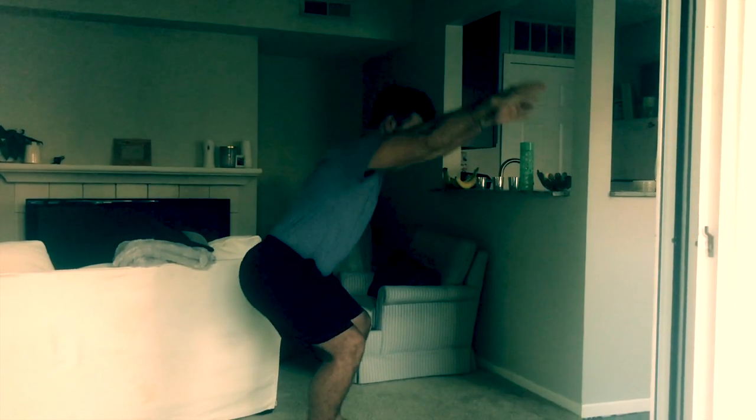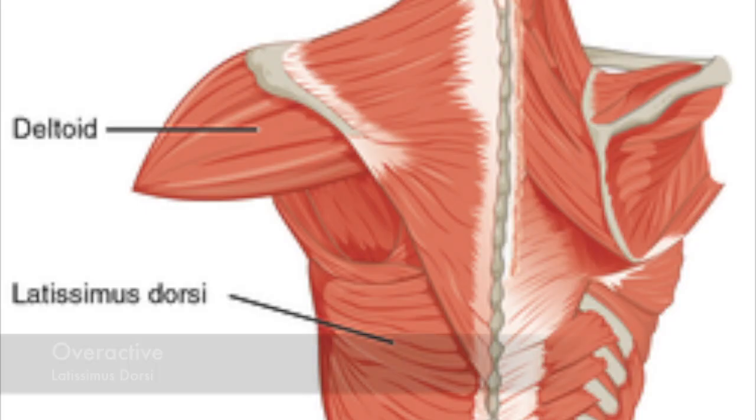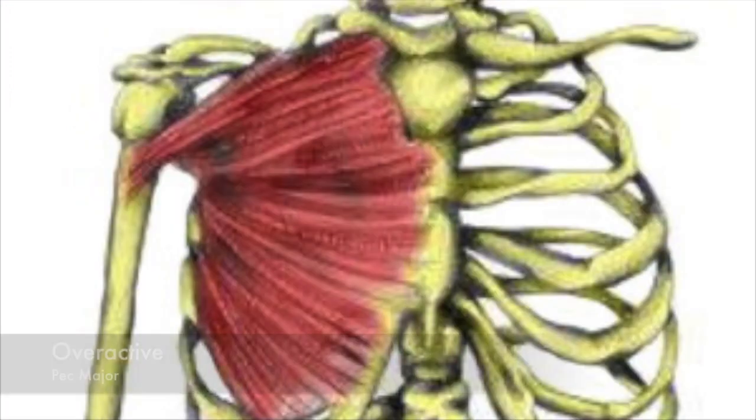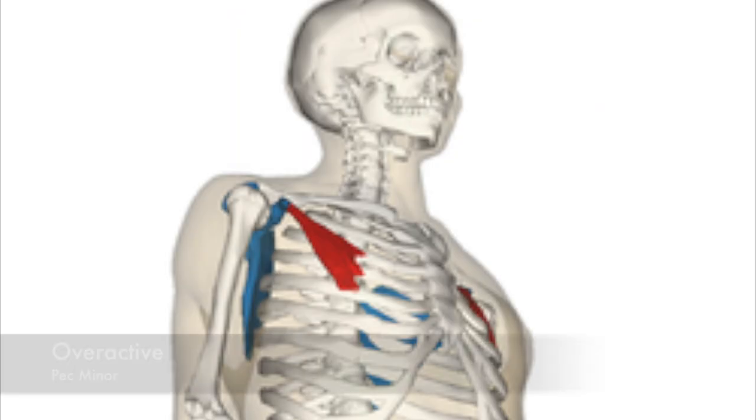Keep in mind you'll see a lot of the same muscles appearing with different compensations — for example, gluteus maximus shows up as both overactive and underactive for different things. That's normal; everyone has a different blueprint. For arms falling forward, the probable overactive muscles are the latissimus dorsi, teres major, pec major, and pec minor.